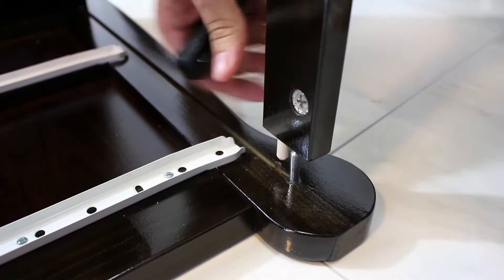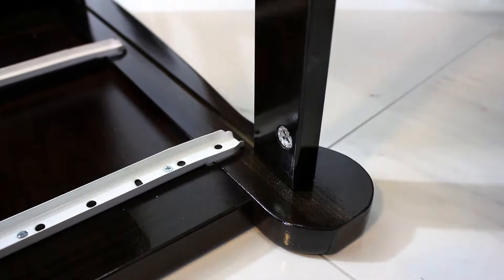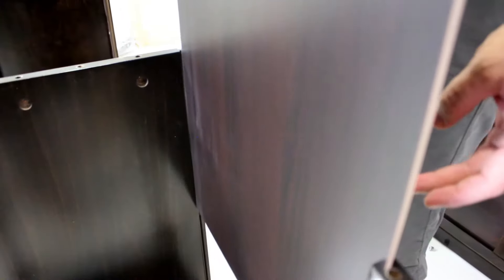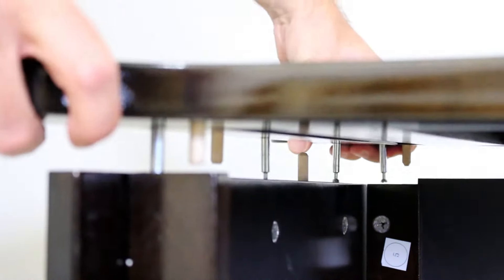Attach the side panels to the bottom and back frame, including the top and bottom support struts. Slide in the first back panel, along with the plastic support, and the second back panel. Then attach the top panel to complete the wardrobe frame.